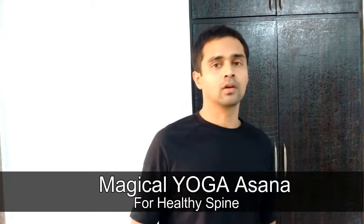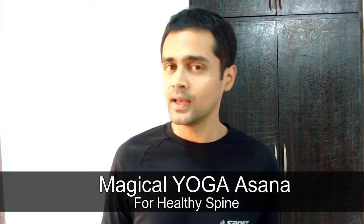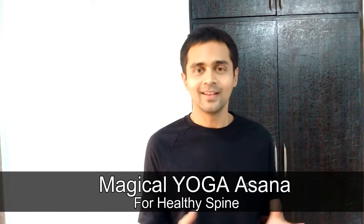Hello, my name is Vikrant Savant and thank you so much for clicking on this video. Happy New Year! Today I'm going to tell you one very important yogic exercise that you can do to make sure that you don't get any back problem. What is it? Let's go and find out.